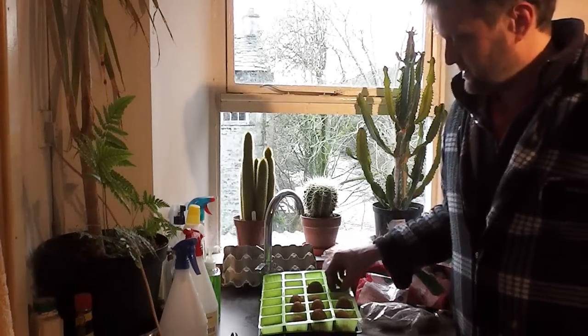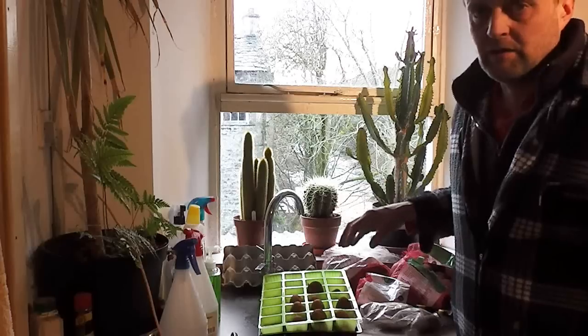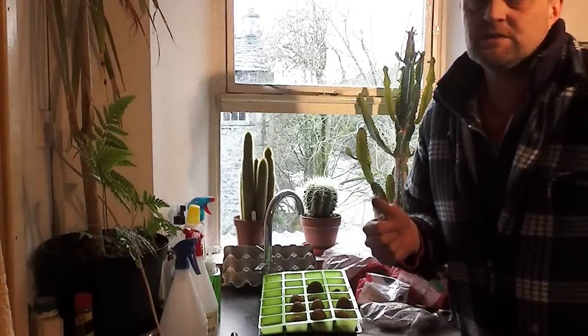Chitting your potatoes couldn't be easier, but it's really worthwhile to do — otherwise you'll be in trouble if you leave them in the bag and forget about them. That's about it folks, see you later.